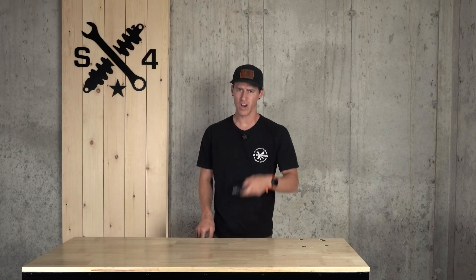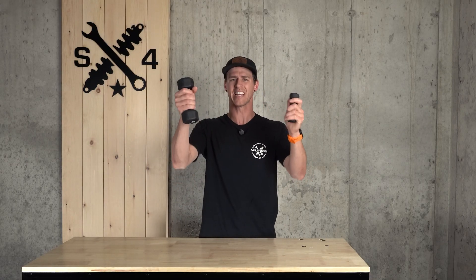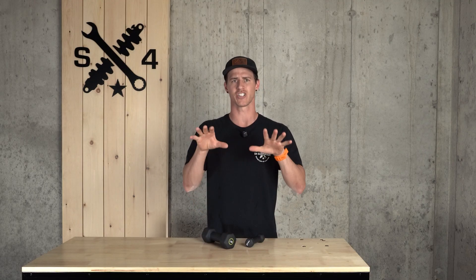Think of it like this: you have a one-pound weight and a five-pound weight, one in each hand, and you begin to shake them. The one-pound weight is going to be a whole lot easier to shake back and forth — there's less weight to start and stop with each shift in direction. This is the exact principle of a lighter unsprung weight: less weight to change the direction of momentum with each bump.